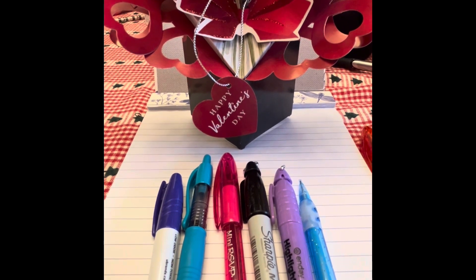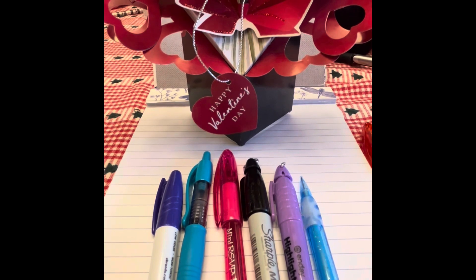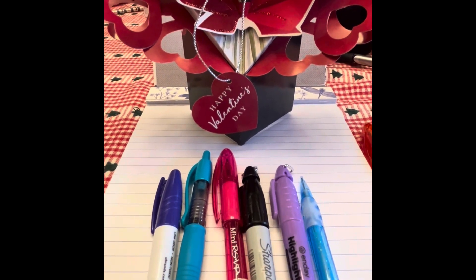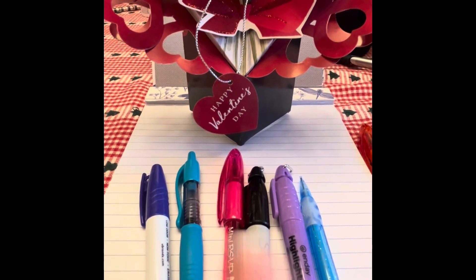Today, I'm going over minis: mini pencils, mini highlighters, mini Sharpies, RSVPs, G2s, and U-Brand dry erase markers.